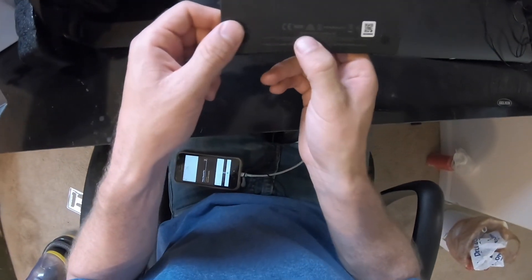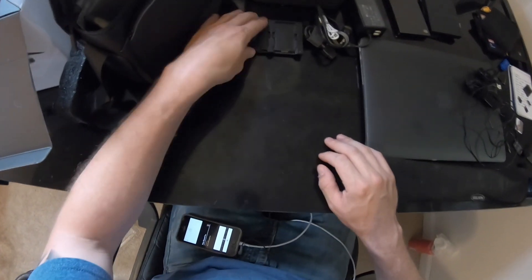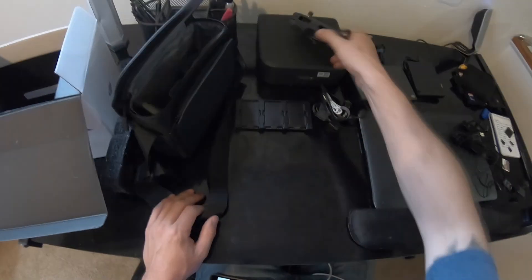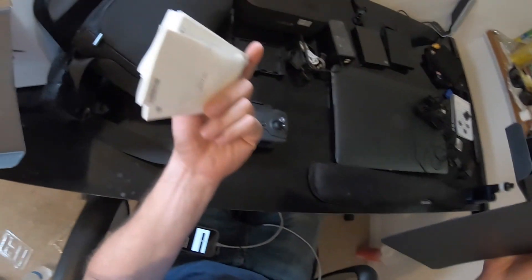Spark battery charging hub — you can charge three batteries separately, or three batteries at once right there. And that's everything that the Fly More kit comes with — well, not everything. Obviously there's a boatload of literature.